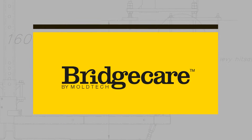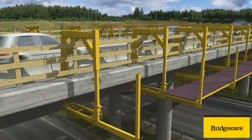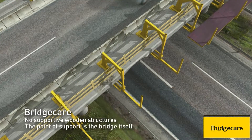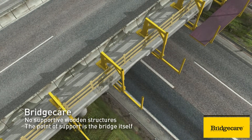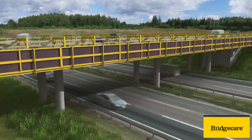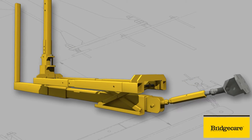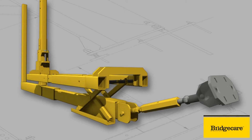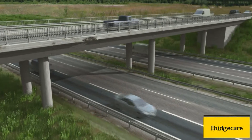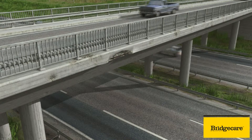BridgeCare is a completely new scaffold solution arrangement that revolutionizes the way we repair, demolish and rebuild the edge beams of bridges. This revolutionary technique is simply ingenious. The scaffold system developed by Moltec is easier, faster and more accurate than other approaches, so it directly answers the challenge that the renewing of bridge maintenance faces. Twice as much work can be carried out, or the work should be carried out twice as fast. BridgeCare is the solution to this problem.